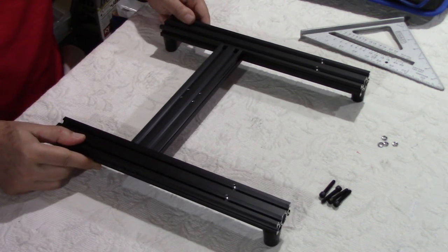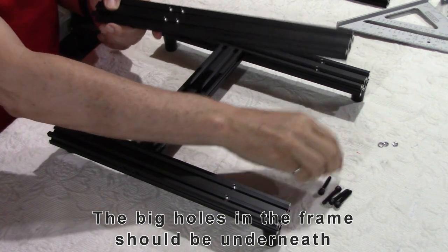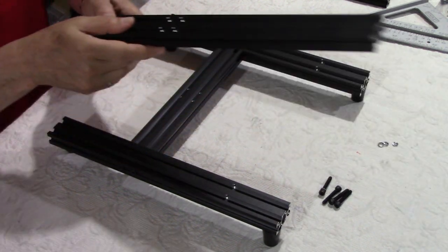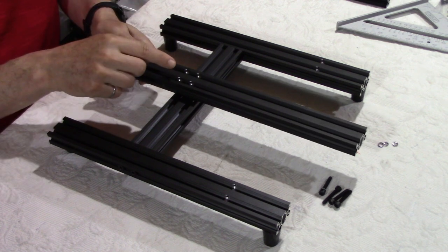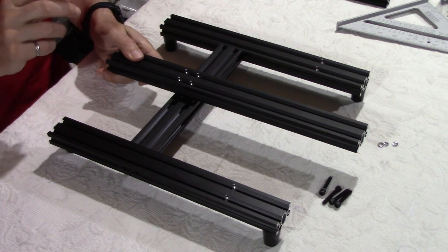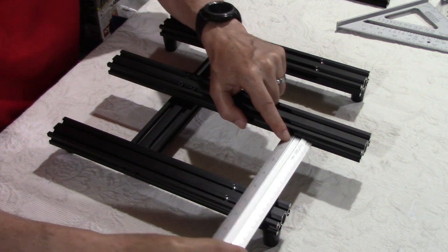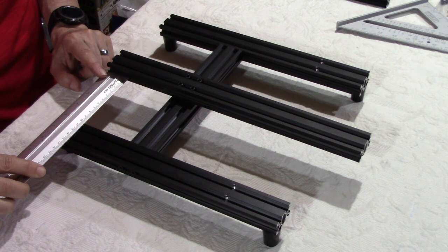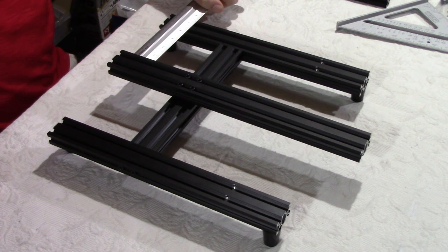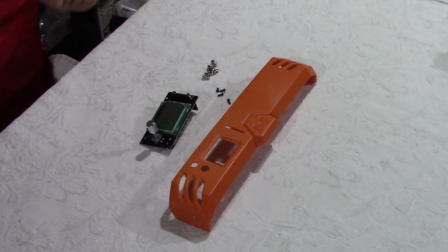We will now install the y-axis guardrail with the four shorter screws and the lock nut, with the bigger holes facing upwards to hide the screws. Before we tighten everything we have to double check the distance on both sides to make sure we are totally square. We have exactly 10 centimeters here and exactly 10 centimeters there, so we are good to go.